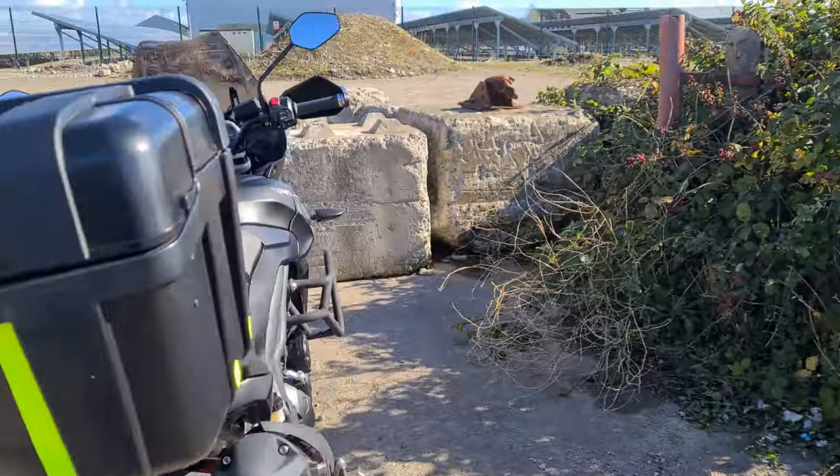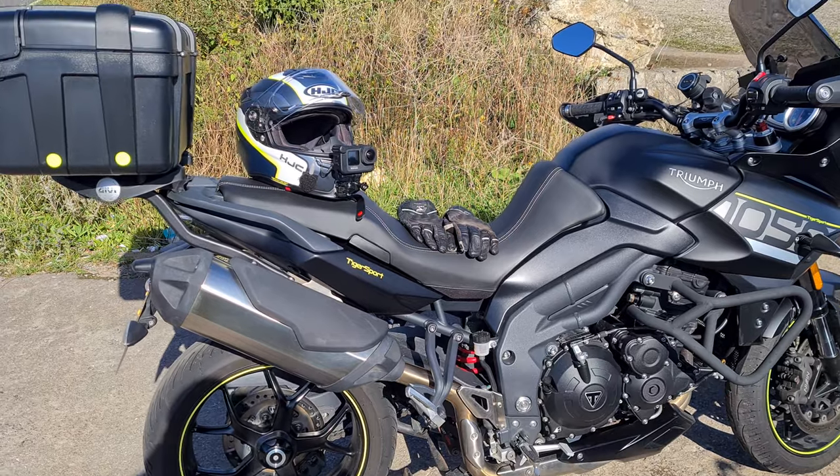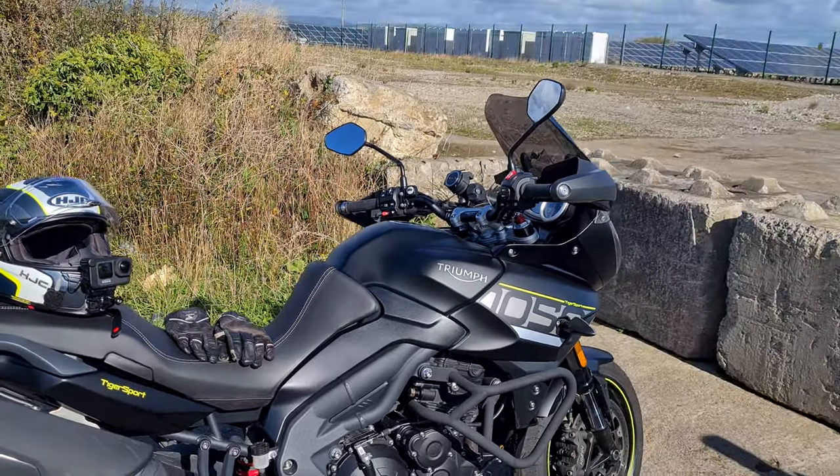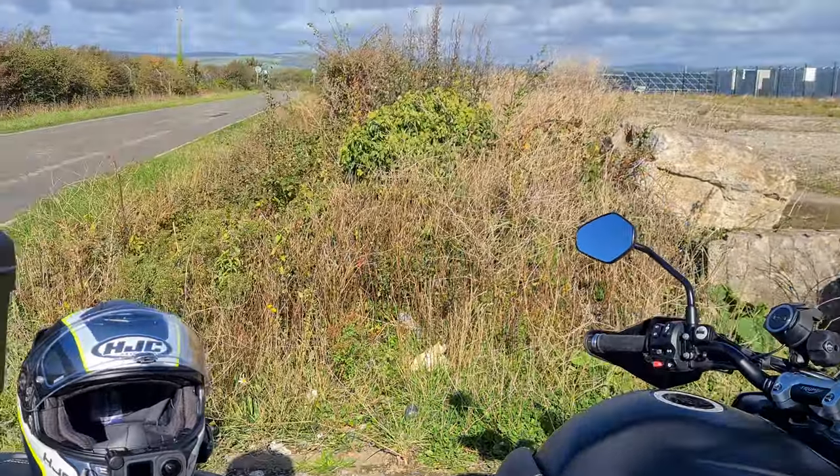So I hate to go on about this, I really do. But why, oh why, am I having so many problems with my GoPro Hero 9?